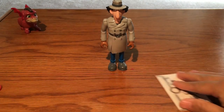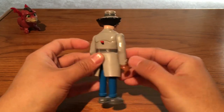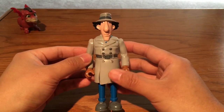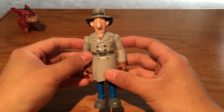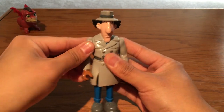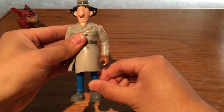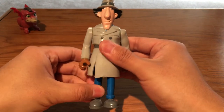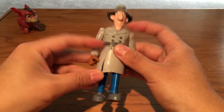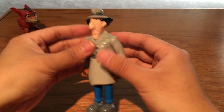Now let's look at the classic original-colored Inspector Gadget in the grey trenchcoat. The articulation: the arm can go upward and backward with no problem. His leg can move to the front and to the back. His coat is like rubber, so it can move forward with no problem.